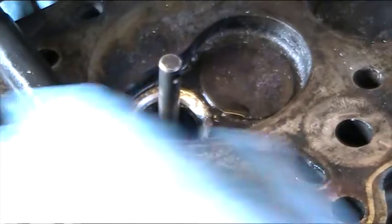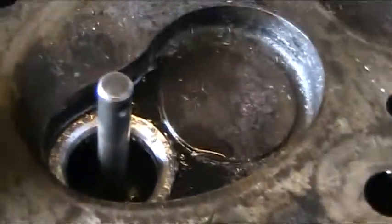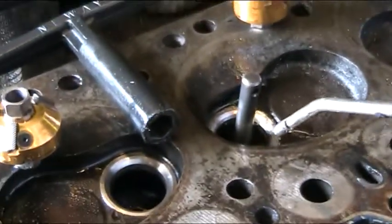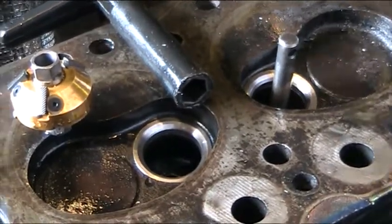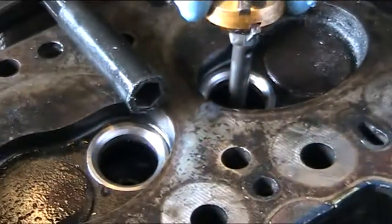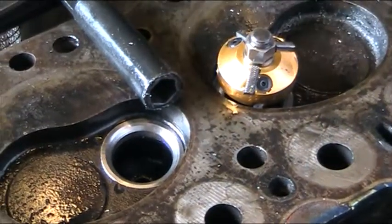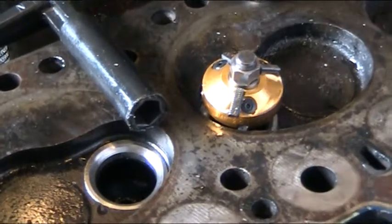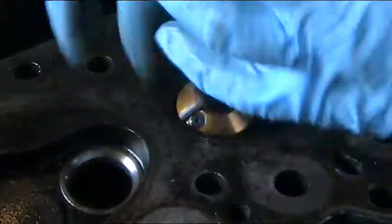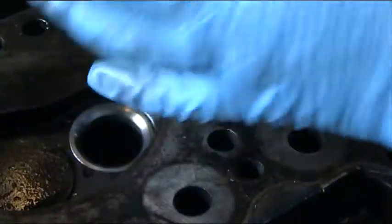We'll have a look now. We've already done a couple of slight cuts to the other ones and got the first two seats to whereabouts we want to be. We'll just blow this off a bit, and now we'll go in with the 45. Like I say, a very chattery cut, but then once you get to roughly where you want to be, it starts to smooth out.